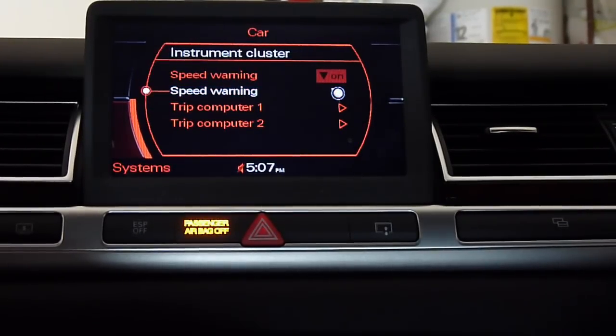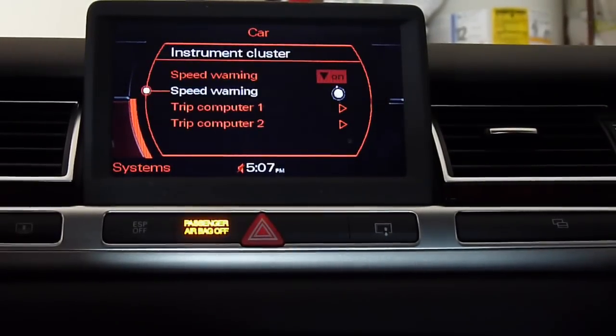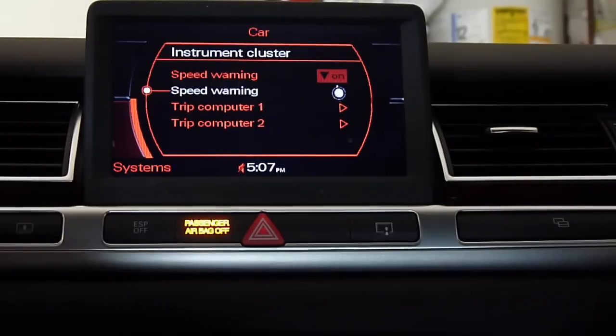Speed warning — I'm going to set it at 8. All right, that's it. Thanks, guys. Trip computer 1.